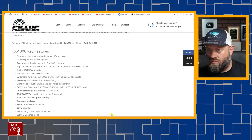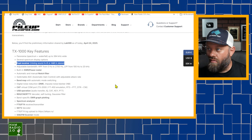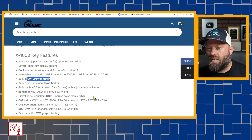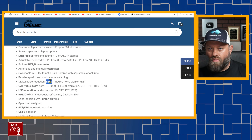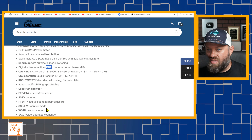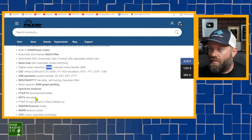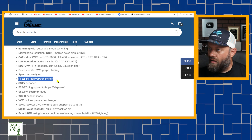Features include: panorama spectrum waterfall, several spectrum display options, dual receiver, mixing sound from A and B or A plus B in stereo, adjustable bandwidth from 0 Hz to 27 Hz, LPF from 100 Hz to 20 kHz, built-in SWR power meter, automatic and manual notch filter, switchable AGC, band map, digital noise reduction, CAT virtual COM port, USB operation, RDS, CW, RTTY, band-specific SWR graph plotting — it's got a plotter on it. Also spectrum analyzer, FT8 and FT4 receive/transmit. I wonder if it'll do that natively — native FT8 and FT4 with no WSJT-X needed? Interesting.